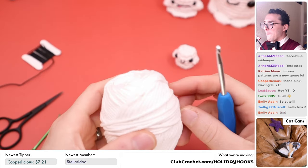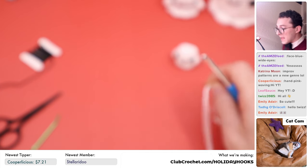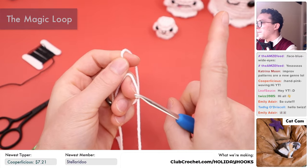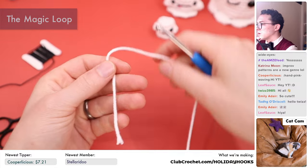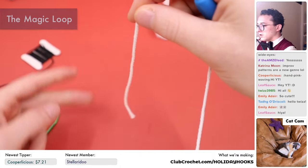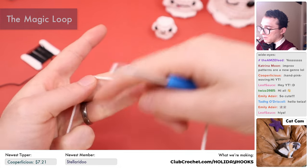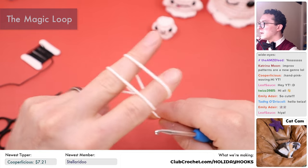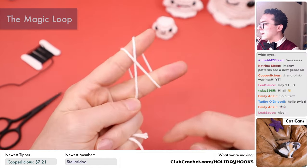We're going to start with our white yarn and use the magic loop method. If you've never made the magic loop before, I have a full video tutorial — you can find links on-screen or at clubcrochet.com/magic-loop. This is my favorite way to do it. Take the yarn facing downwards towards the ground and pinch it with your thumb and middle finger. Then go around your index finger and middle finger two times. You want to make an X on the front and two parallel lines on the back.